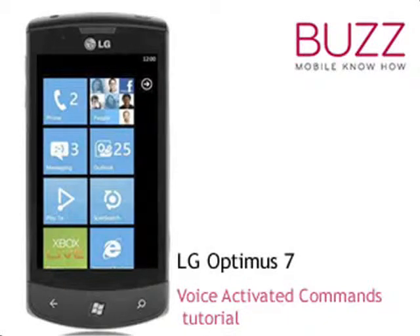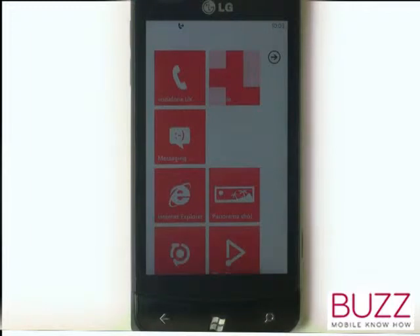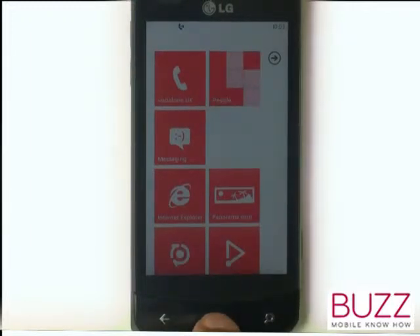Welcome to our LG Optimus 7 tutorials. In this video tutorial, we're going to show you how to use voice activated commands. To start the feature, press and hold the Windows Smartphone key at the bottom of your device.